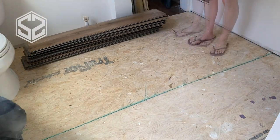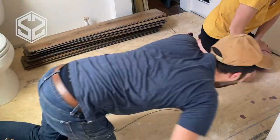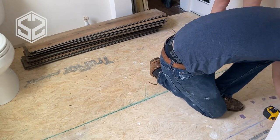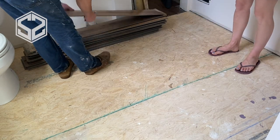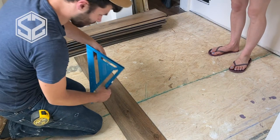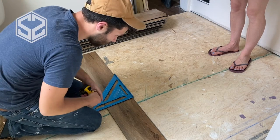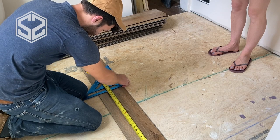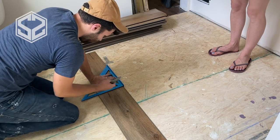Now you might want to think about where these boards are going to end up. If you start with a full board on one side of the room, you'll end up with just a one inch sliver of a board on the other side — it might look odd. So I'm actually going to plan to have a full board in front of the shower base that we just installed. The other side of the room, most of it's going to be covered up by the vanity we're going to be building, so I'm not too worried about that side. The doorway will end with just enough space so it doesn't look awkward.